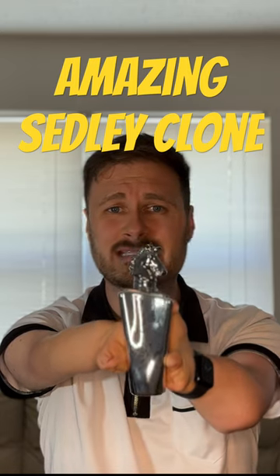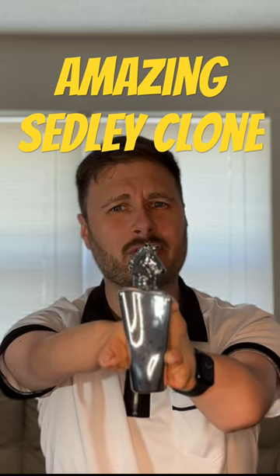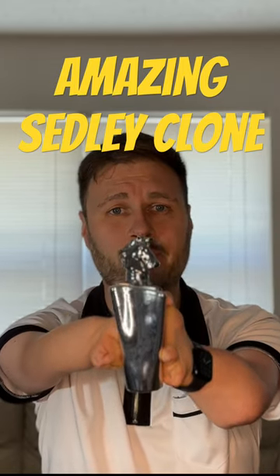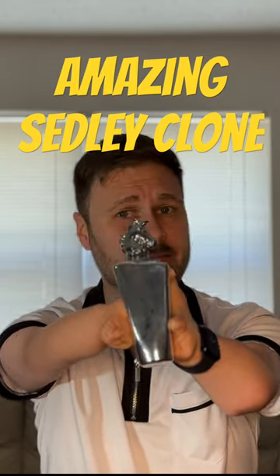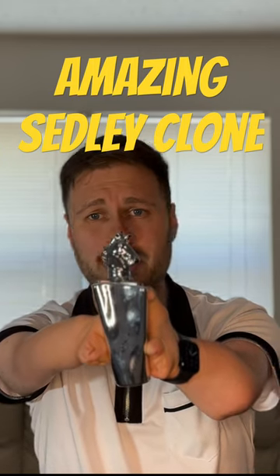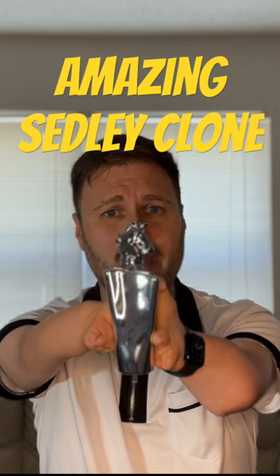It lasted about six hours easily. I think it could have stretched a little bit to eight with the clothing, but at that point I just reapplied. So for about six hours I was getting great performance, great projection, and it's very affordable. I think I found this for about $20 on Amazon, on online stores. Check this out if you want a great Sedli clone.